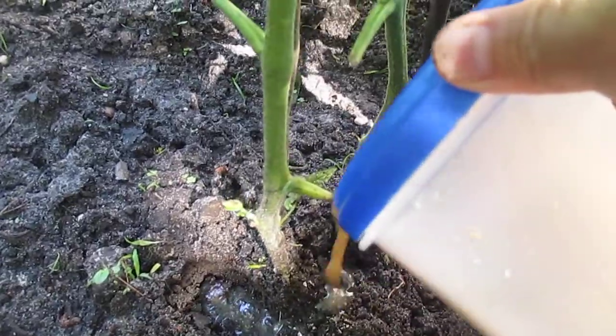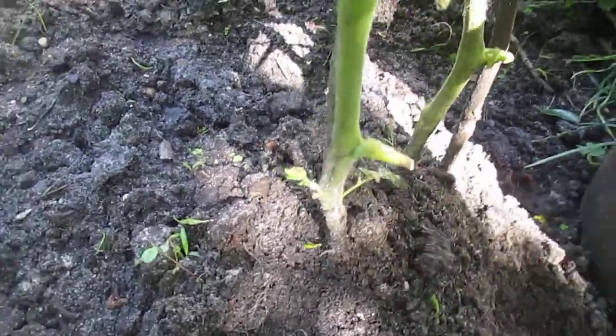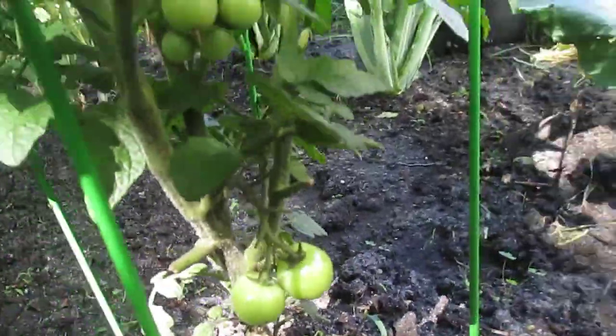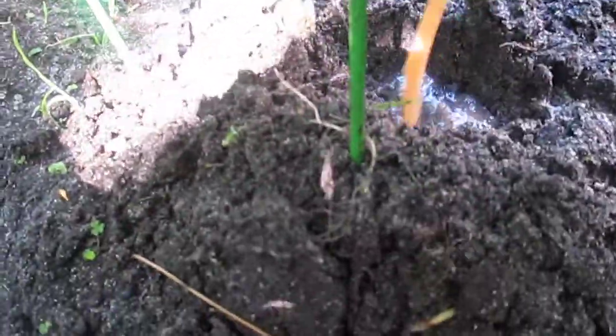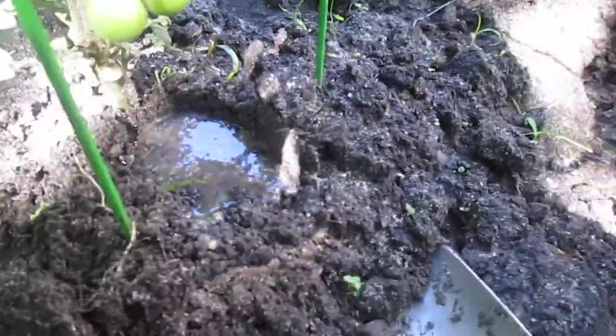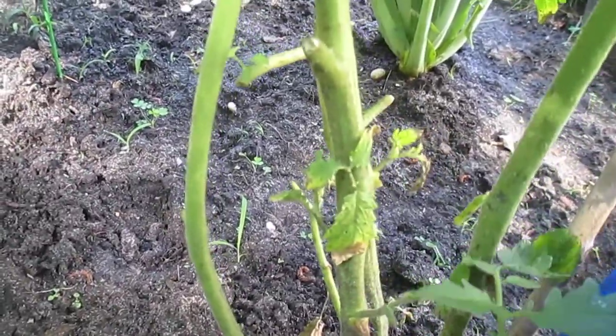I put the puree at the tomato base just like that, and then cover a little bit of soil. Look at that guys — did you see the tomato? I just open a little bit to have room, just a little bit for the water, for the banana puree, and then cover it up.